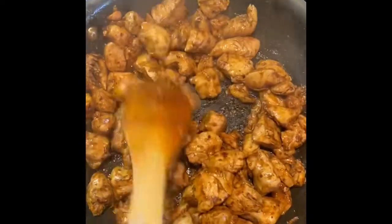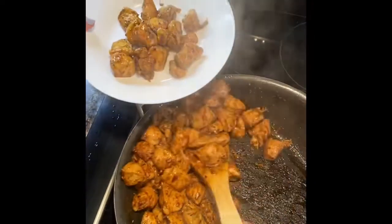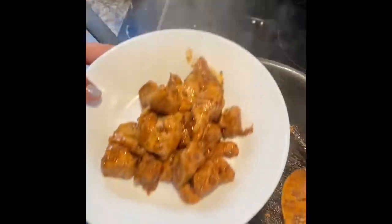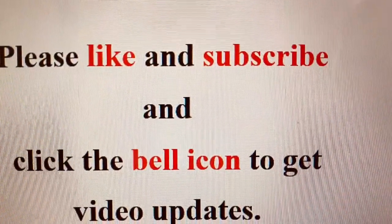You can also make a chicken sandwich or chicken wrap — I'm going to share that recipe soon, so stay tuned with my channel to get updates. If you haven't subscribed yet, please do so and click the bell icon. Thank you!